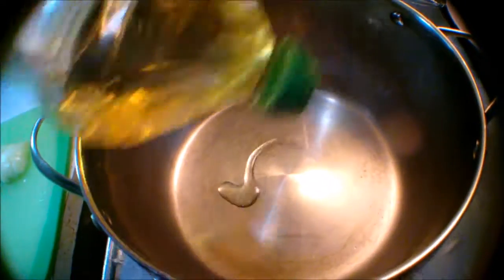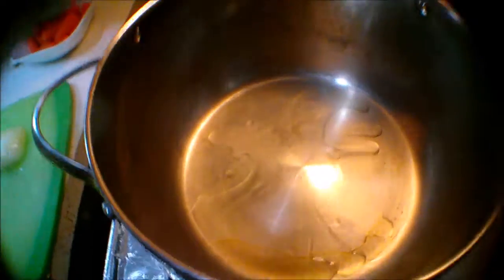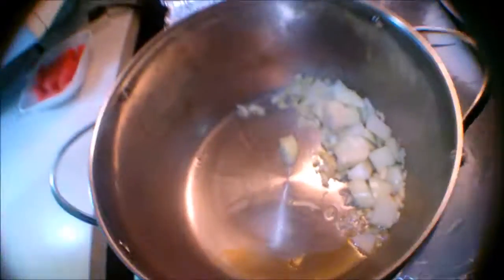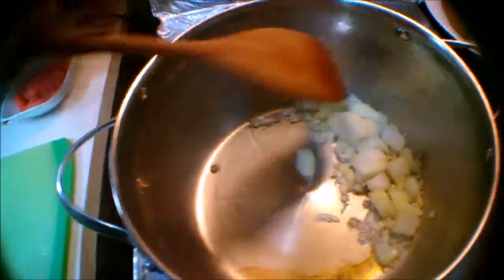First step: oil. Second step: add more oil. Third step is, of course, yung garlic tsaka sibuyas. Tinatamad na kong isa-isahin, so lagyan natin lahat. Sa pagkalagay lahat, kailangan ng haluin.